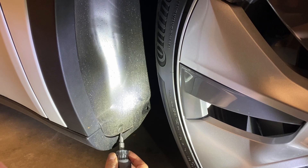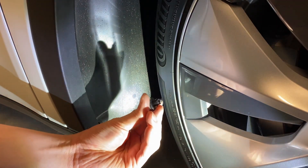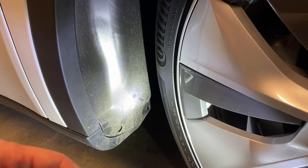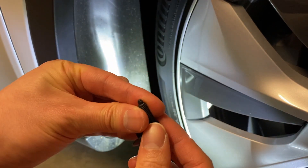Remove the pre-existing plastic fastener. The new fastener has two parts: an adapter and a plastic push screw.